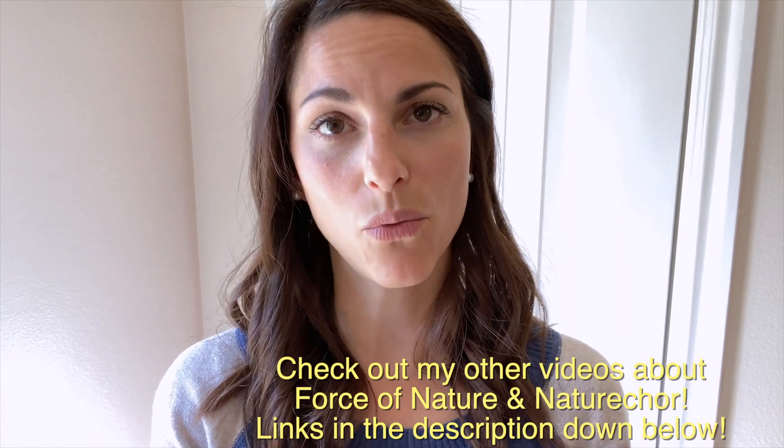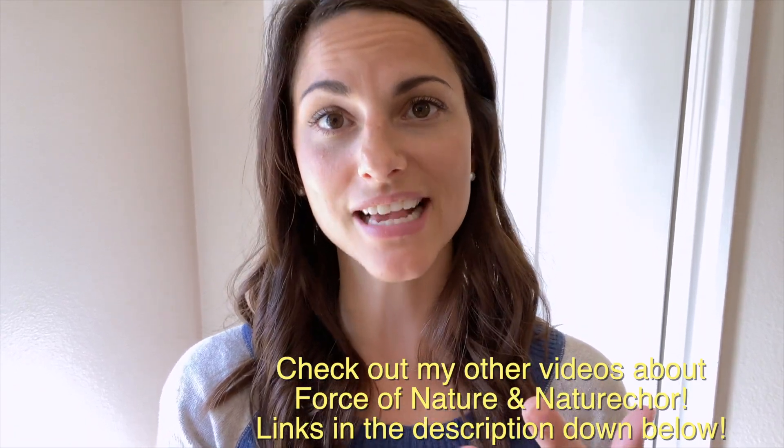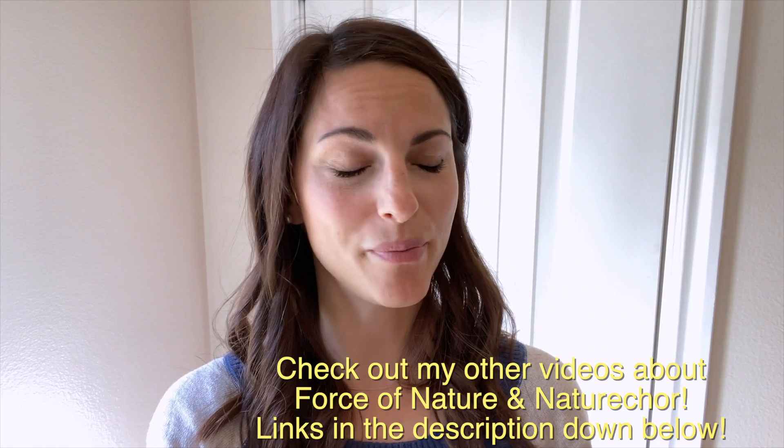Hi guys, welcome back to the channel. It's been a while since I posted a video. We actually moved across the country, so we've been getting settled into our new home, and I finally found time to create this video to compare the Force of Nature and Nature Chlor, so that if you are looking to buy one of the devices that will make hypochlorous acid, this might help you make that decision.